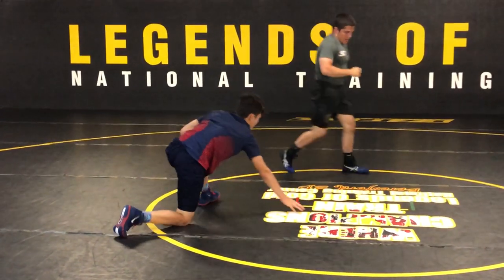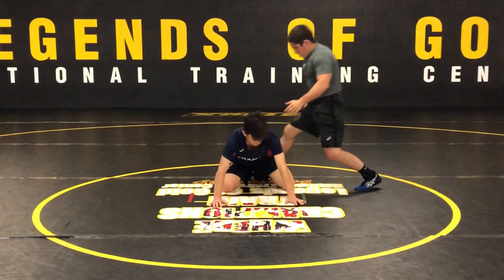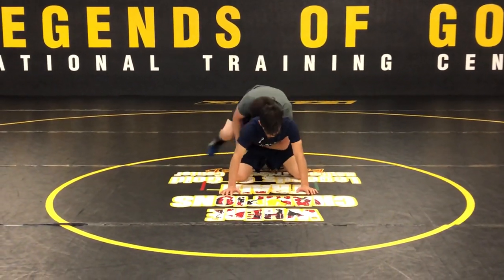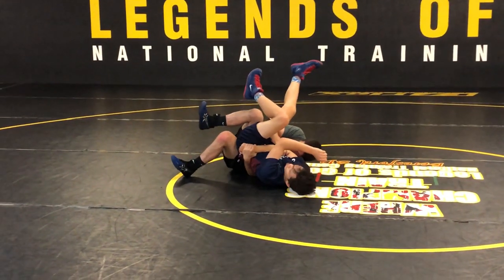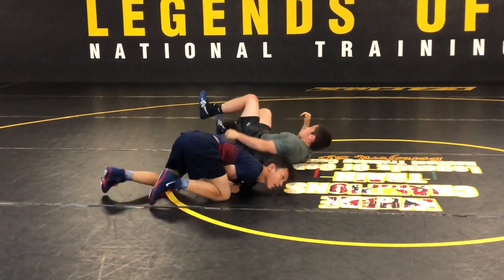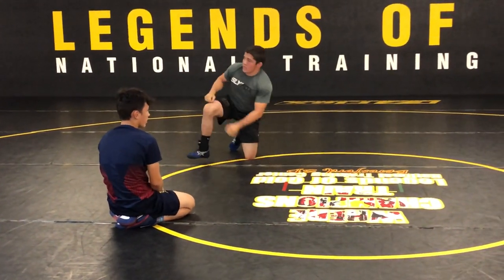And that's my roll-through tail. Any questions?